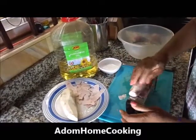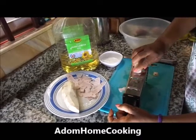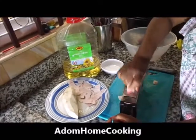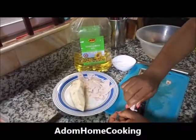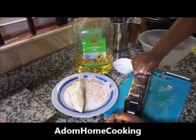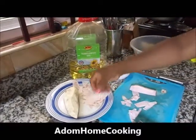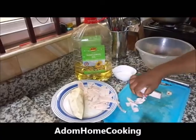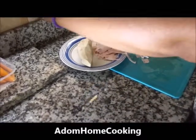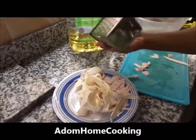With this cocoyam I am just going to grate it on the bigger teeth of my grater because I want it very thin so it can be crispy. I am shredding with my grater, just as you do with plantain chips, to get it very thin like this. This is what you get from the shredded cocoyam.